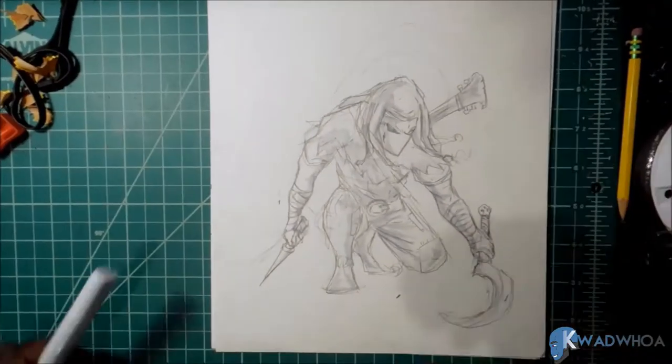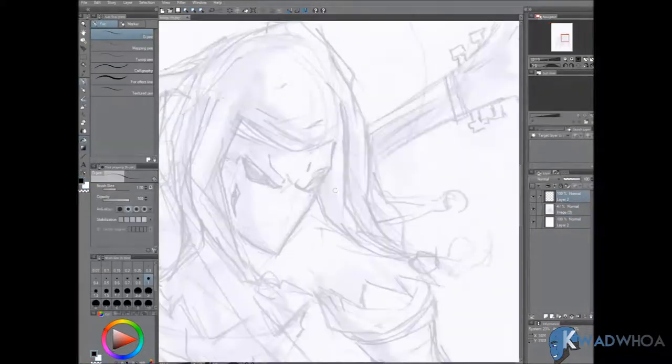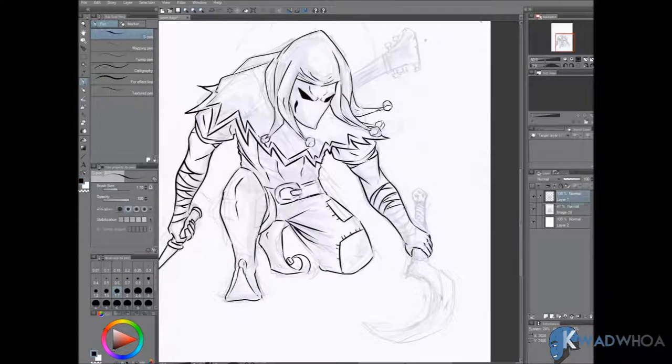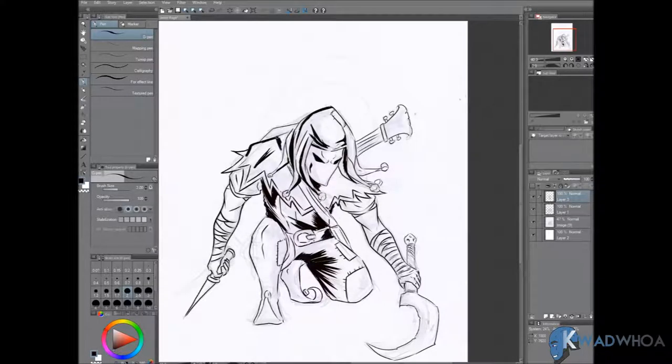I'm going to try to focus on drawing consistently — perspective, anatomy, coloring, composition, blocking — just focusing on the things that make art enjoyable for me. It is pretty late right now, but that's still no excuse. Anyway, back to the drawing.